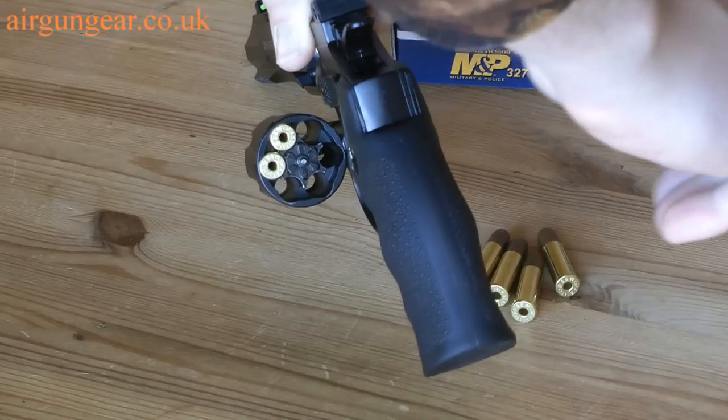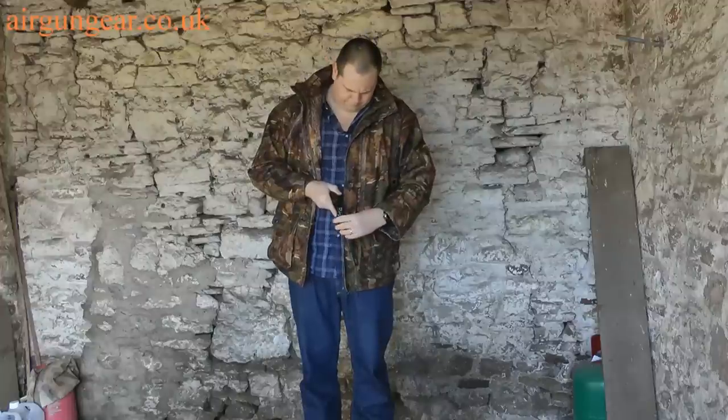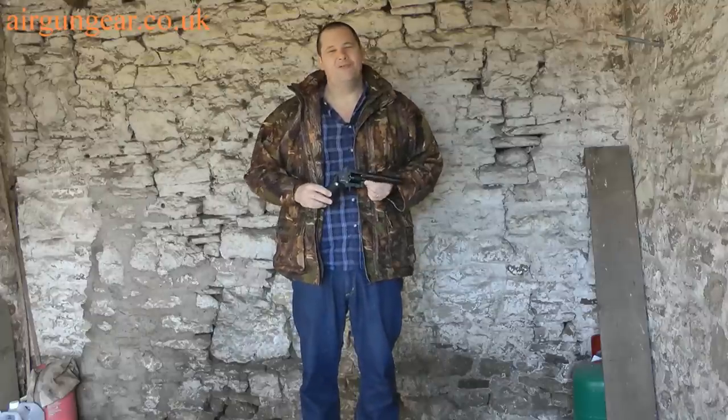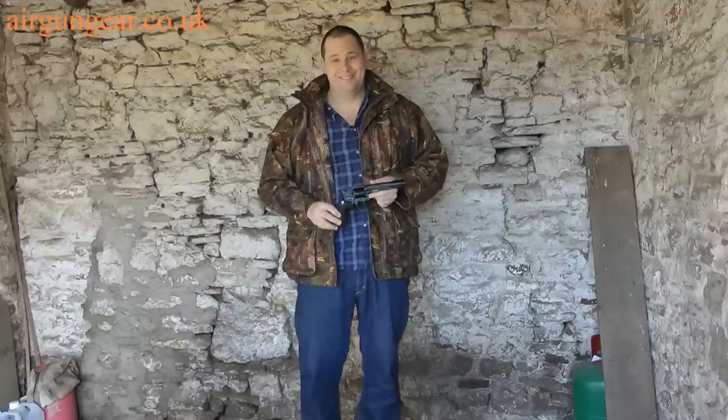I have to tell you, that's very satisfying. Your Smith & Wesson is loaded — we just need to see how accurate it is. That's really nice saying that — your Smith & Wesson is loaded. It sort of makes you feel all happy.